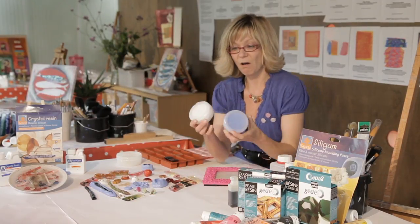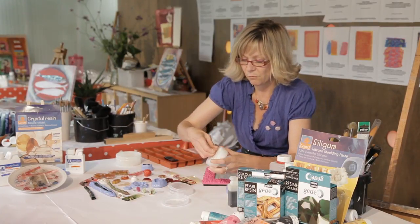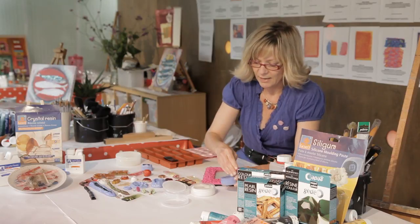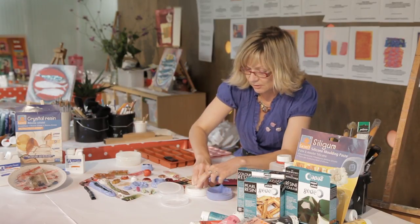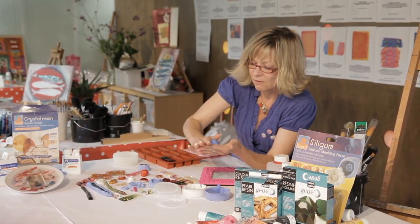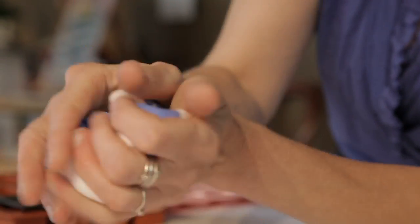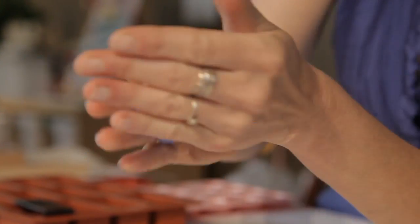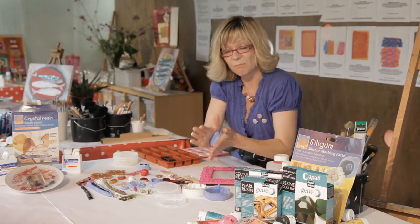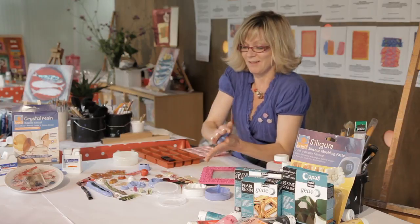I've got my two-part silicone mix — a blue part and a white, sort of like putty. I'm going to take equal amounts of each in my hand and just mix them together until they form one solid light blue colour. This will take about a minute of mixing in my hands, and it does start to set in about five minutes so you've got to be fairly quick — don't go and answer the phone, just keep going.